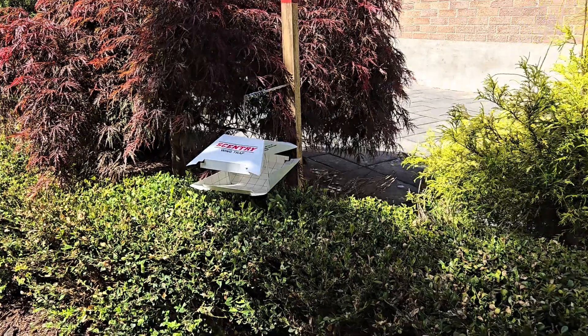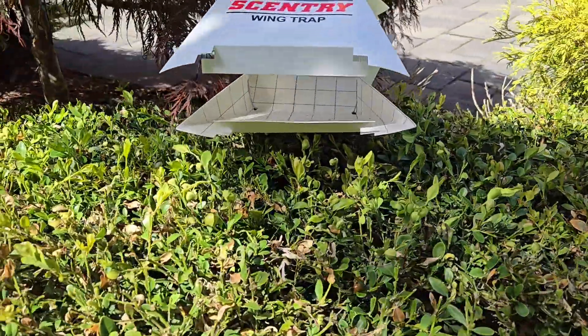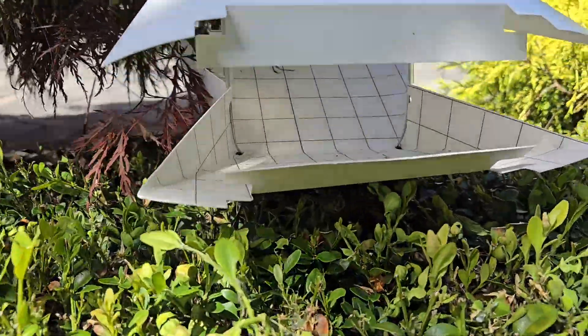You just spray your boxwoods with it at least once a week for the season. And then the other option — you can use this or use them together — is a moth trap, and it's again natural.